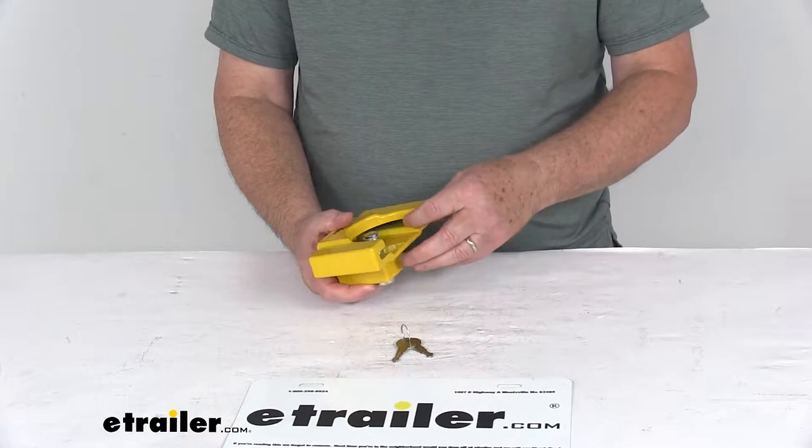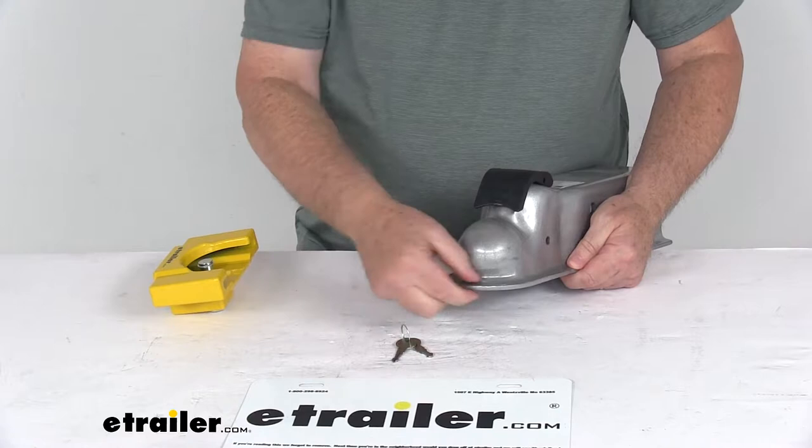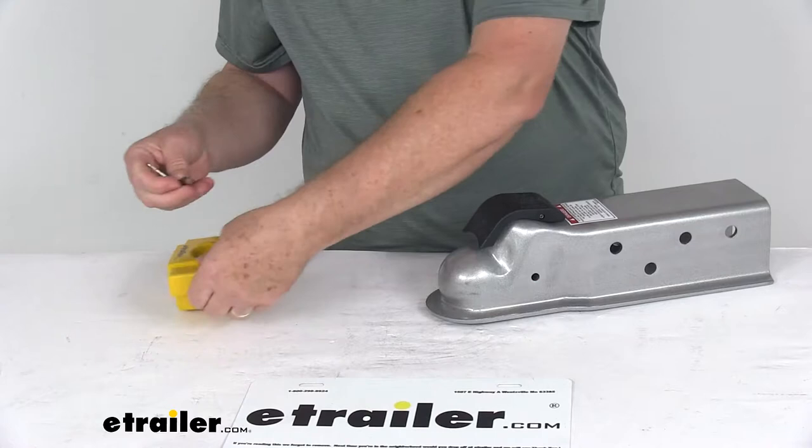The lock fits over couplers that have the flat or rolled lips blocking access to the hitch ball opening. I pulled a coupler like that just to show you what it looks like. This is a 2 and 5/16 diameter hitch ball, and you can see there's the flat lip that it has to have for this lock to work.